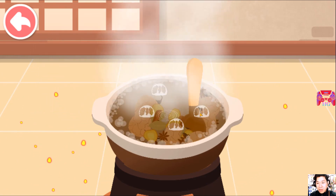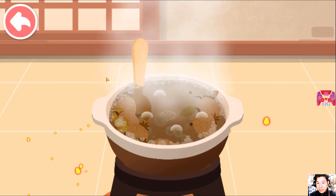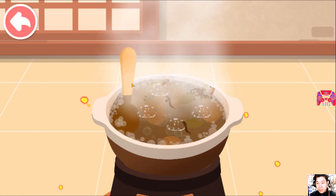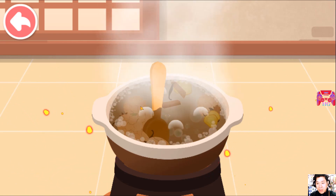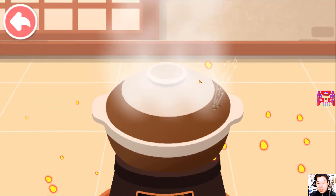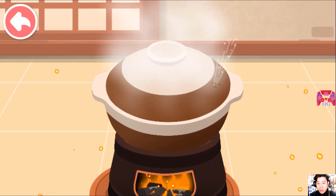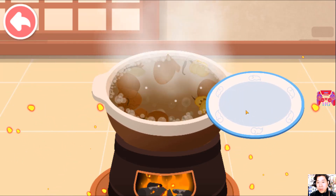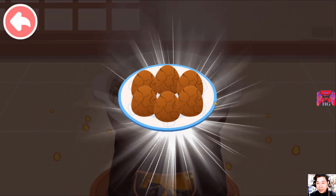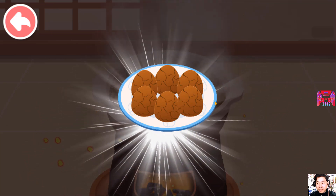Stir the eggs around so they soak up all the flavor. Wow, the tea eggs are ready and they smell delicious.